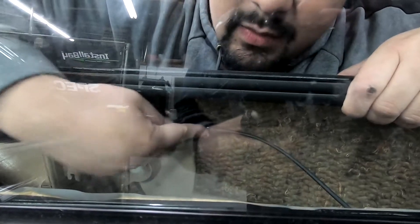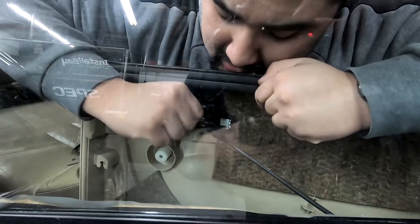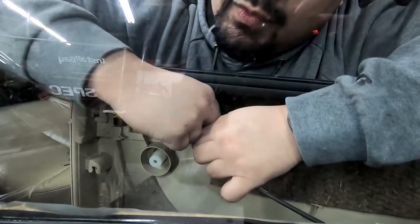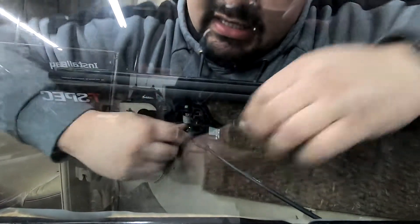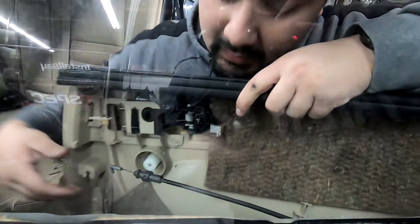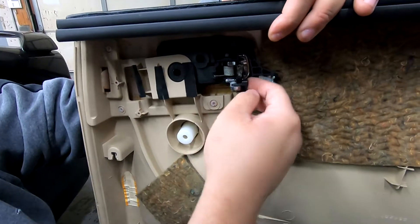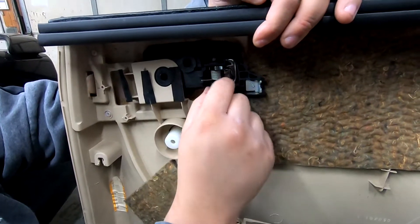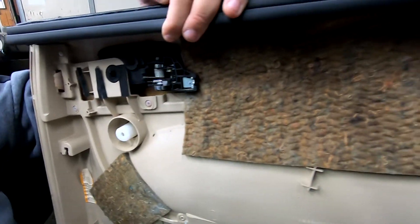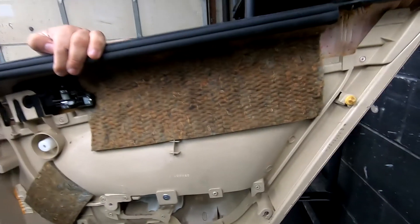The last thing to be careful about is this cable right here. You're going to pull it away — it has a plastic clip — and just undo it with a finger to release it, then lift it up, and that allows the door panel to come off. Here's the metal piece holding part of the cable and the clip you have to remove. Make sure you grab all of your panel clips so you can stick your door panel back on properly.